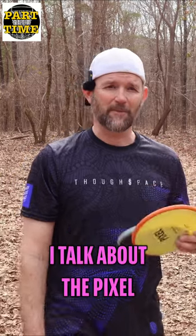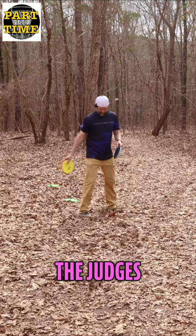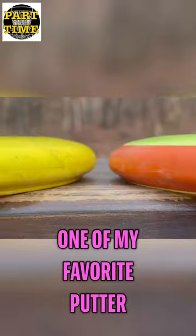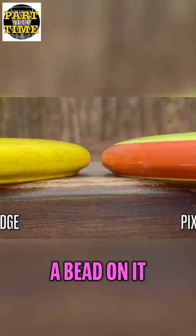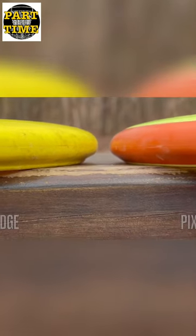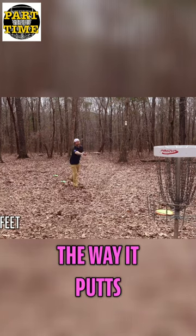I'm going to do a little putting practice while I talk about the Pixel. If you guys have been following me for a little while, you know I love the Judges, one of my favorite putters. Judges have a bead on it. This Pixel doesn't have a bead on it, at least I don't think it does, but it feels like it does and I'm just digging the way it putts.